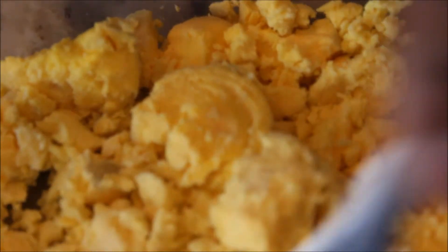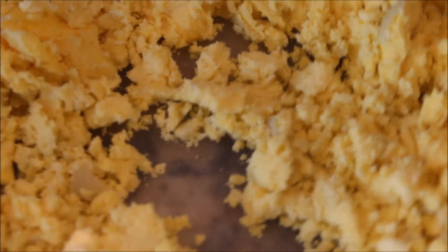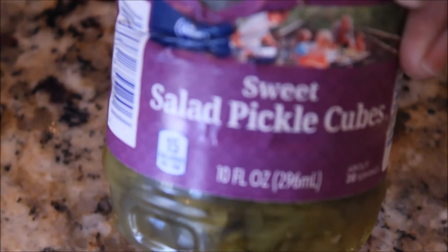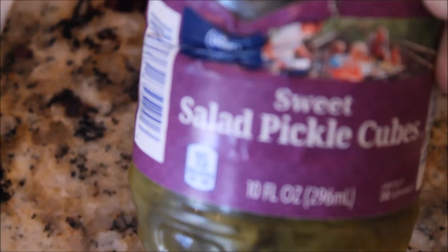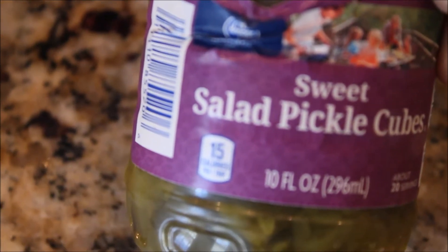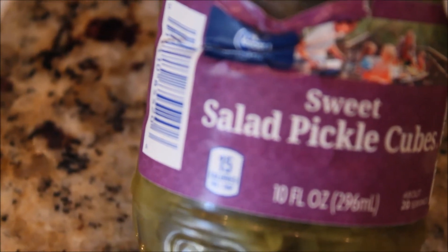This is a super easy recipe but it has a twist to it — a little spin to make my eggs taste a little bit better. After I mashed up my egg yolks, I take my pickles — I just have regular salad cubes here — and I'm actually going to throw these into my ninja blender. The reason why is because I want them minced. I don't want to bite down on chunks of pickles; I want that good flavor without that consistency in my mouth.